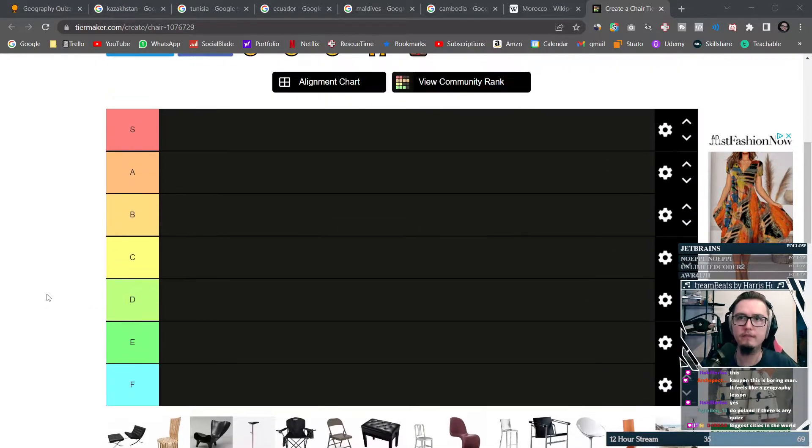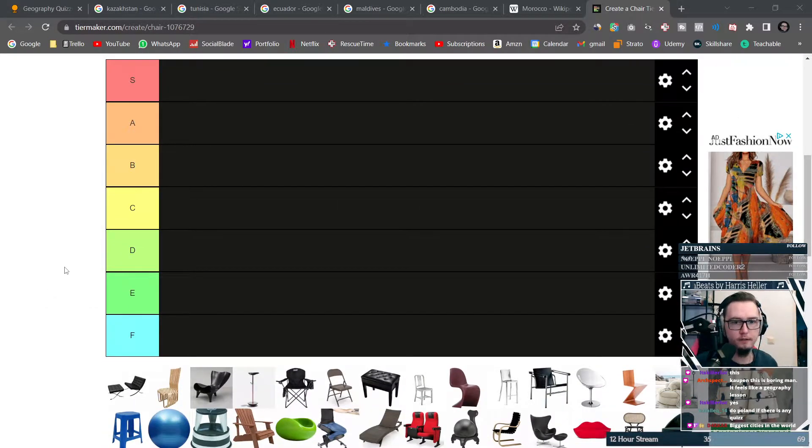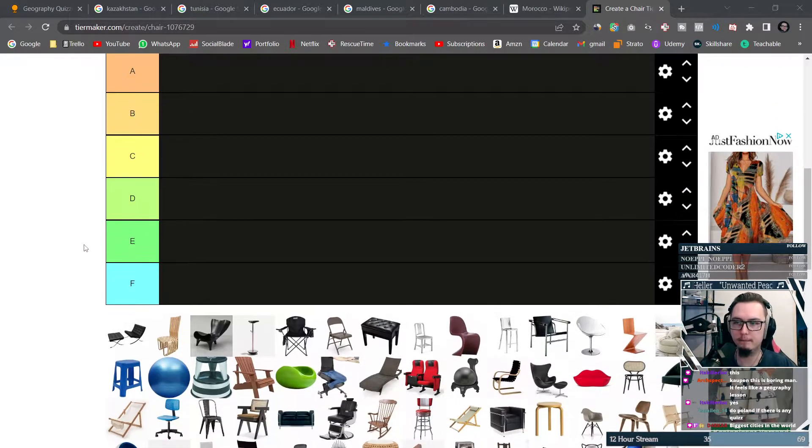Alright, we have the chair tier list. Let's do the chairs first and then we'll see if we do Sparkle again.